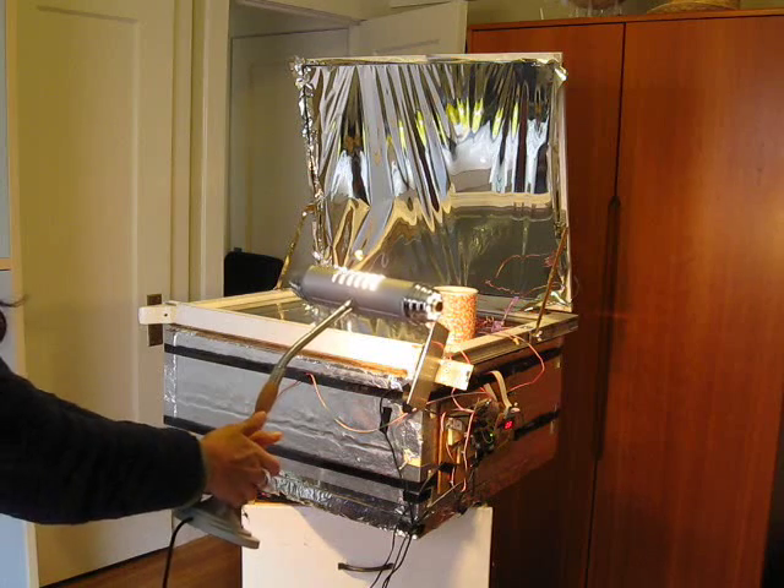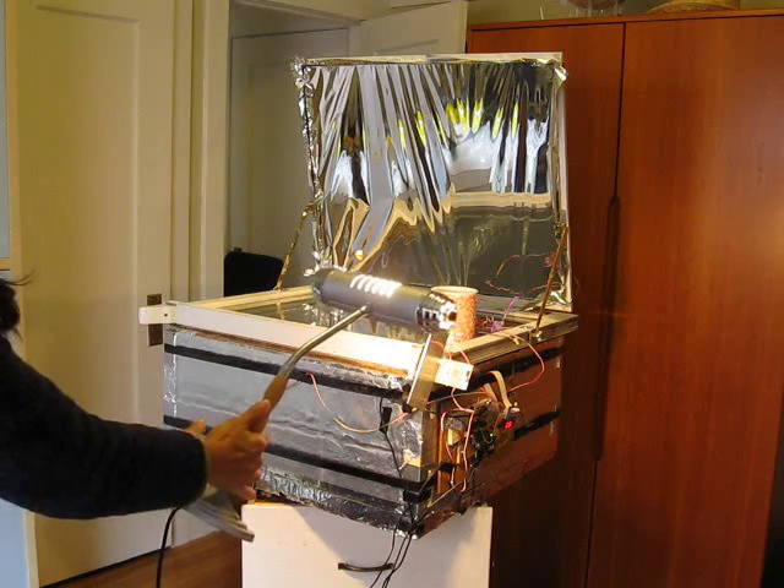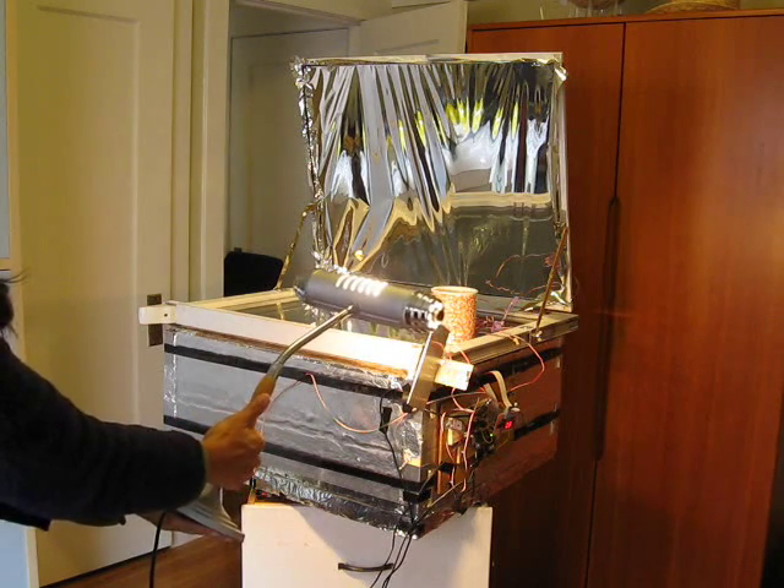When the sun moves across the sky, it will be to the left in this view. You'll see that the Solar Oven will start tracking it.